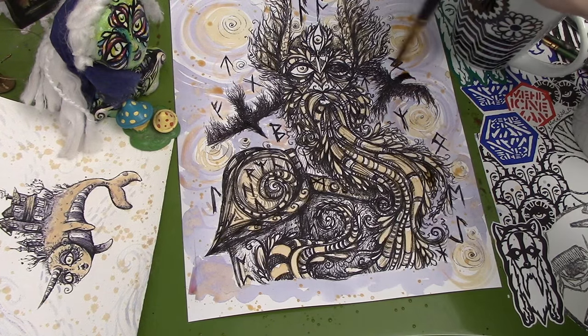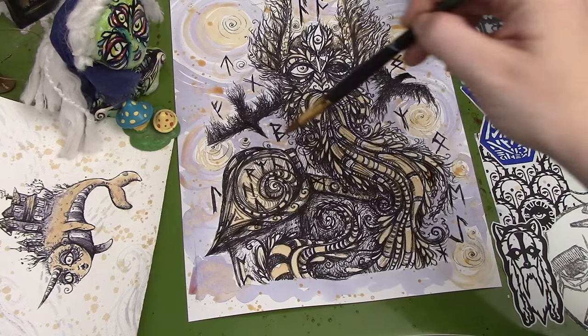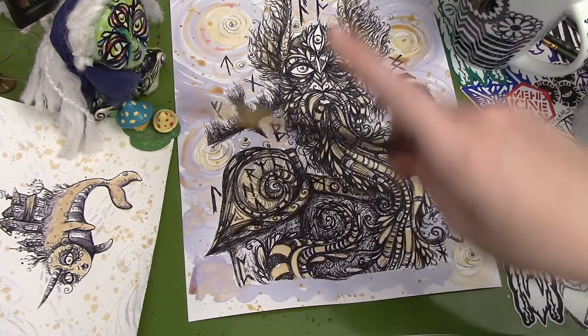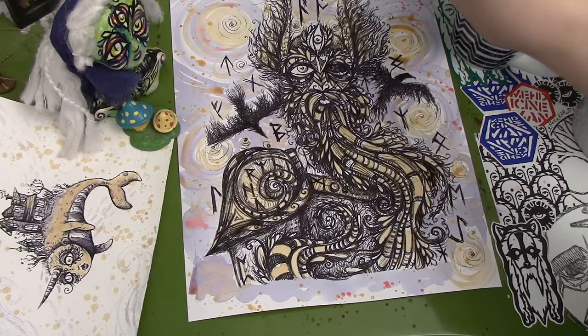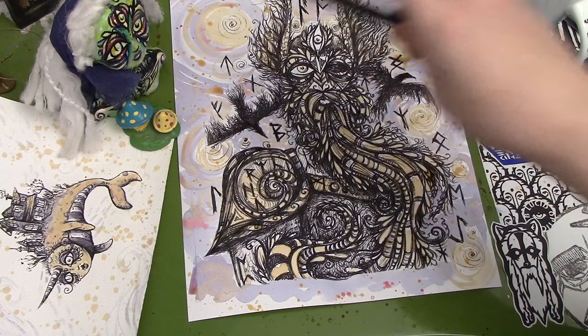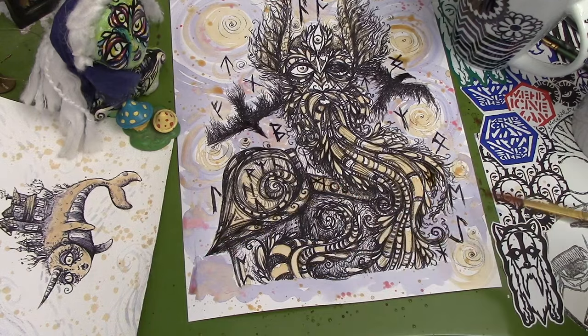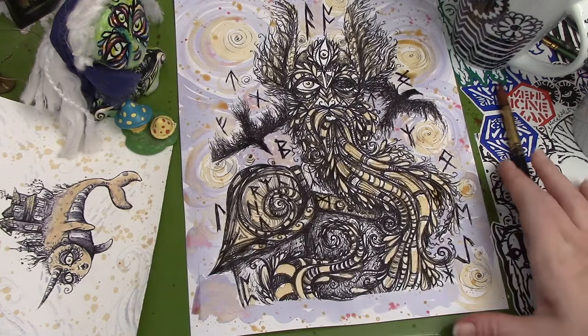Kind of giving some of the runes a bit of a halo with the tea. And now for some finishing — just a few small splatters of the Hibiscus. Okay, and voilà, I am all done.